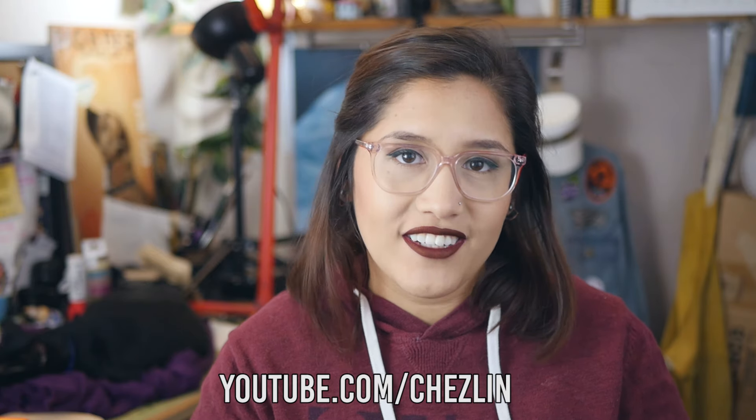Hey guys, I'm Rachel. I have a YouTube channel, youtube.com/cheslin. I do art videos and DIY videos, and today I'm here to show you what's in the October ArtSnacks box. If you don't already know, ArtSnacks is a monthly subscription box for art supplies. If you're interested in finding out more, there'll be a link down below where you can go check them out. All right, let's check out what's in the box!